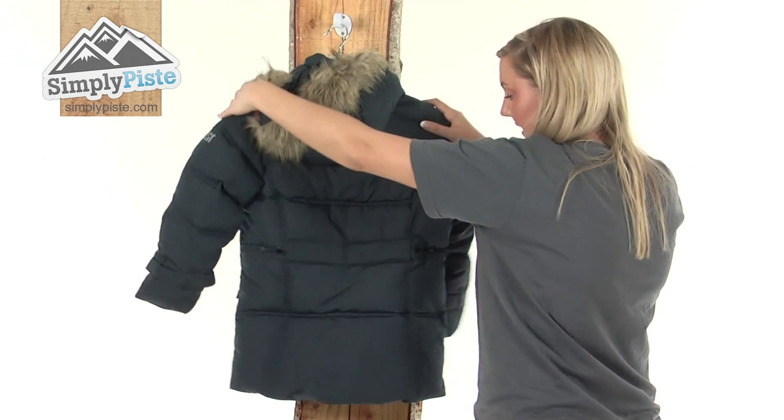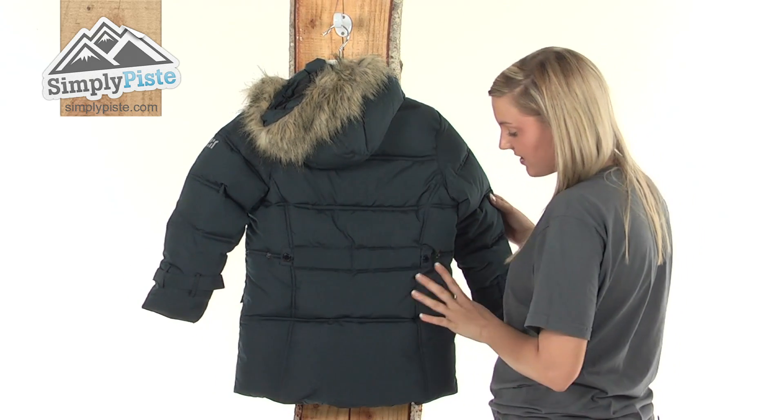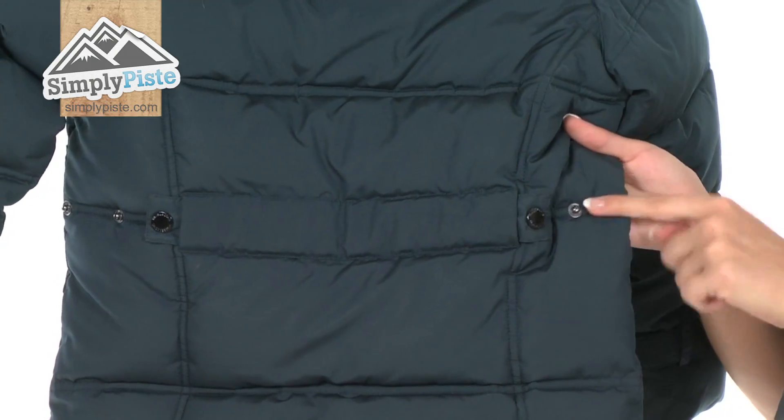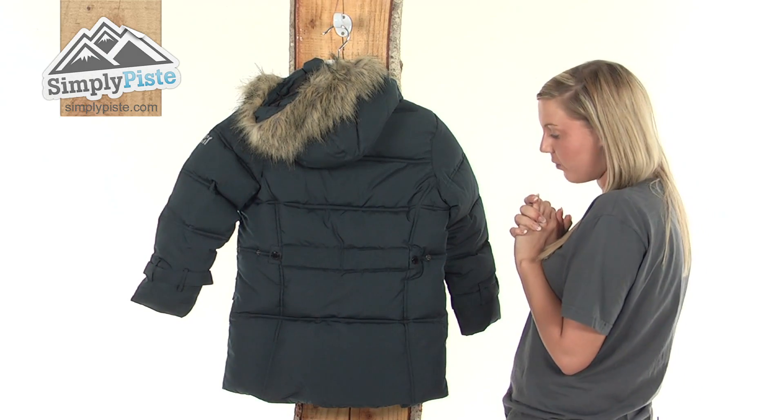Taking a look at the back, as you can see it has a really lovely cut to it. We also have some waist adjusters there — a little popper system that you can pop together to tighten it and hug it closer around the body if you want to.